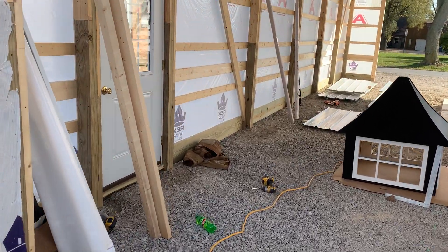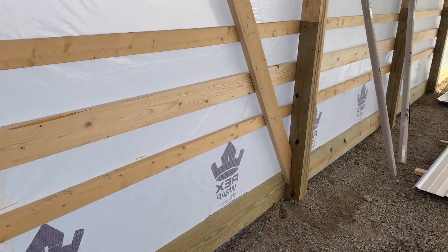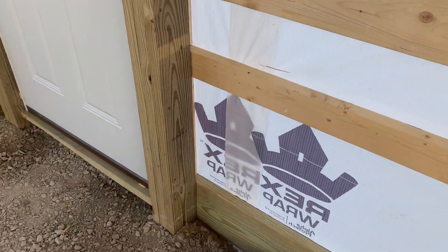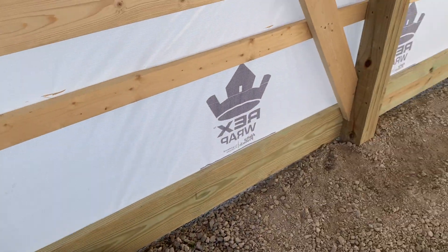All right, hey, Josh here at Attica Lumber. Let's talk about this — this is actually something you guys might find helpful. On this post right here, I wish I'd have been up here to show the footers that were poured in here, but use your imagination on this.